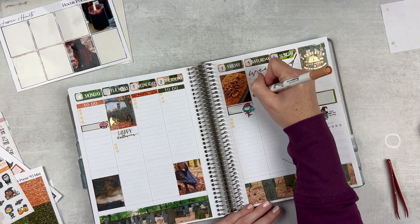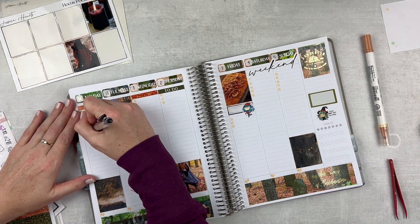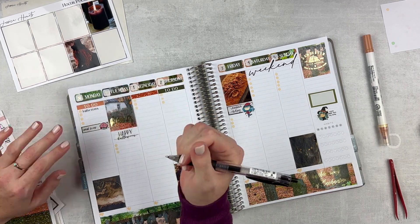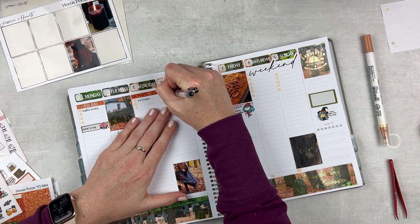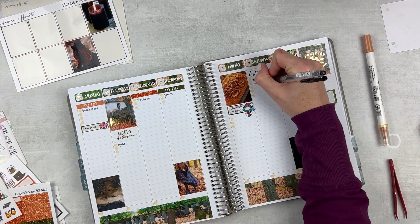I used a little skinny label for that and then just putting in some dots for my to-dos and hearts at the bottom for daily gratitude. My cousin's birthday was on Friday so I put that in, along with just some to-dos across the spread that I knew were coming up.